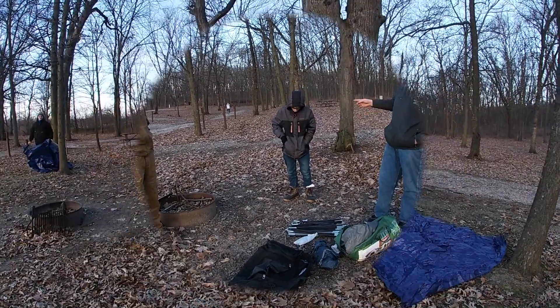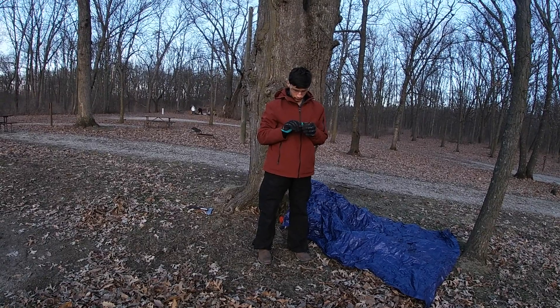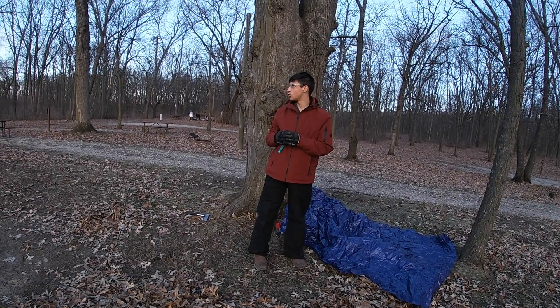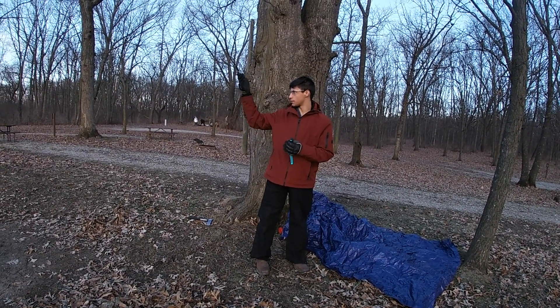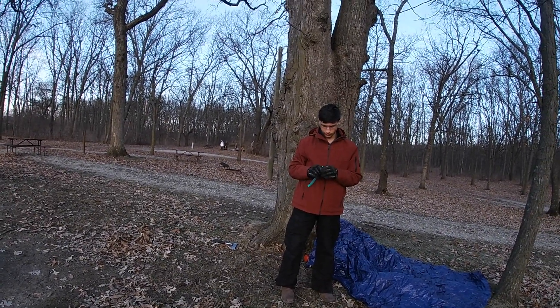Look at your breath - it's moving, kind of going straight up, maybe just a tiny bit this way. There's really not much wind at all.